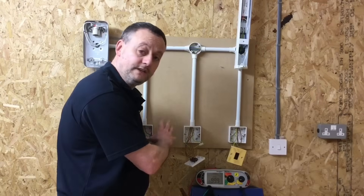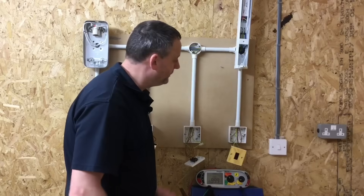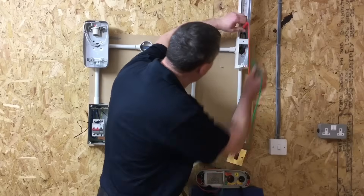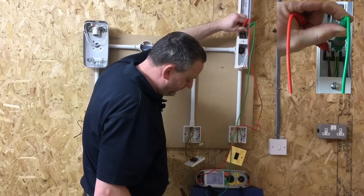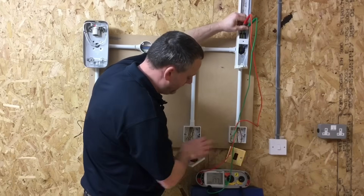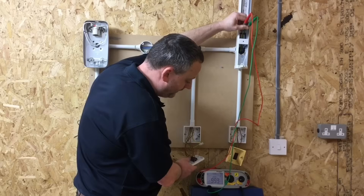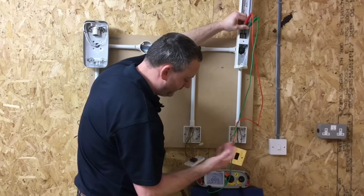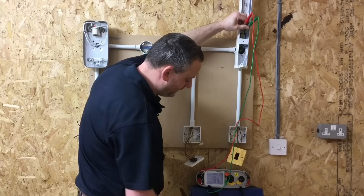I repeated the process as with the switch, proving the exposed conductive part is connected to the CPC in three different positions. Now going to the fluorescent fitting itself — I'll connect onto the switching line and the connector where the CPC is connected and we see we've got a reading, though it's jumping a little bit. Going through the switching sequence looking for the highest reading: goes off, comes on, goes off, back on, off — and we leave it on because insulation resistance requires it to be left on, which we're carrying out next. The circuit comes back on.